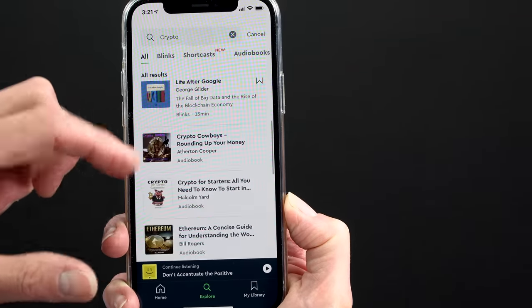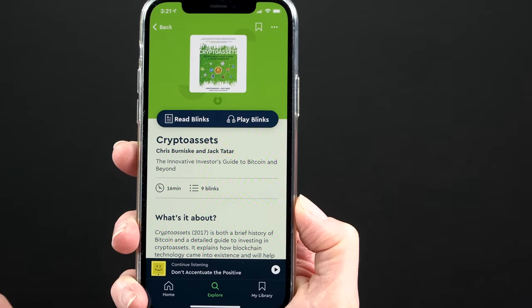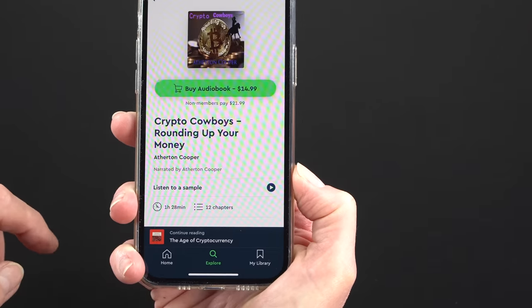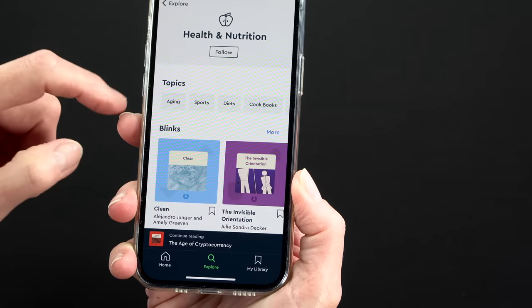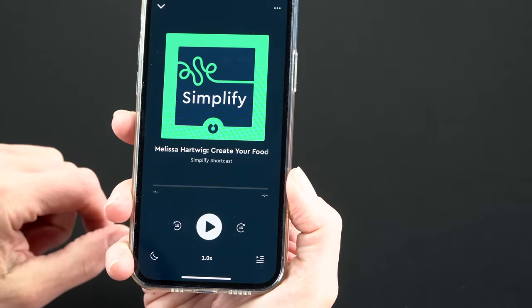That's all about our sponsor, Blinkist, who brings you thousands of the best nonfiction books in over 27 categories. I wanted to learn about cryptocurrency — you can't walk two feet without tripping over a news story about it these days. They have things like Crypto Assets by Chris Burniske and Jack Tatar, and audio books like Crypto Cowboys. They have 27 different categories: health, nutrition, marketing, self-improvement, and more. Available on iOS and Android in 15-minute bite-sized chunks. The first 100 people to go to Blinkist.com/mobiletechreview get a week's access for free and 25% off a full membership.